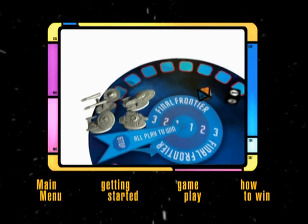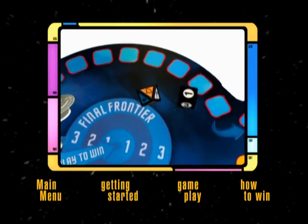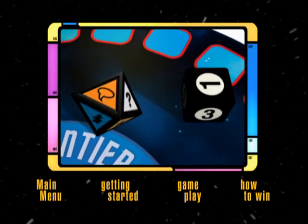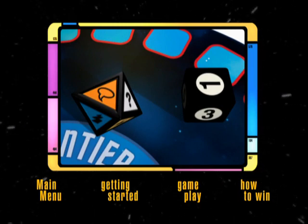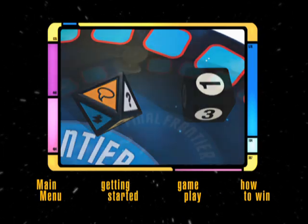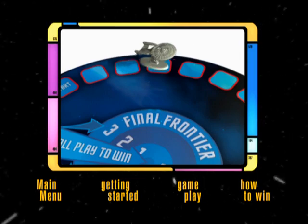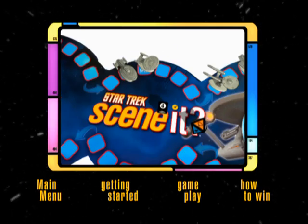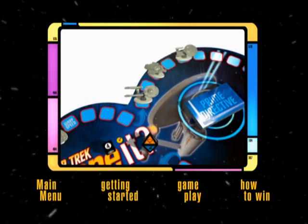Start the game by rolling the numbered die to determine who goes first. At your turn, roll both dice and move the number of spaces shown on the numbered die. You now attempt to successfully complete a challenge from the category shown on the category die. When you win a challenge, you roll the dice again and take another turn. When you win a challenge while on a warp speed space, you move twice the distance shown on the numbered die.